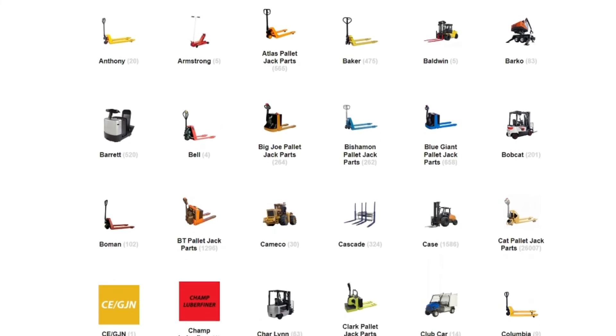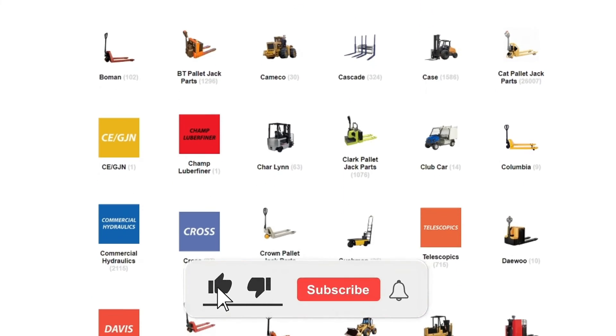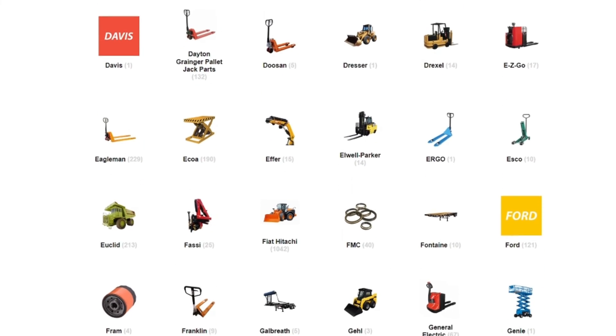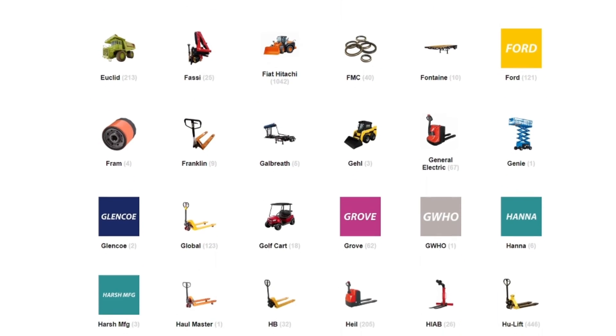Thank you for joining us today. If you found this video informative, give it a thumbs up and subscribe for more in-depth technical explorations. If you have any questions or topics you'd like us to cover in future videos, leave a comment below. See you next time!